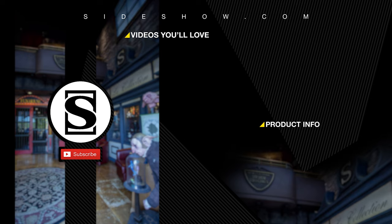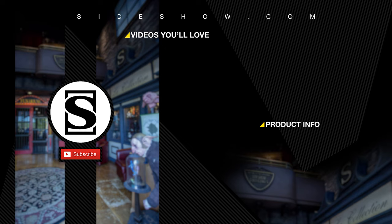Be sure to subscribe by hitting the S icon on your screen and click the bell icon to be notified whenever a new video is posted. If you'd like more info on the items featured in this video, click the link provided under Product Info. Thanks for watching and don't forget to let your geek side show.